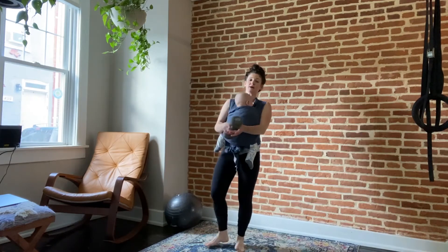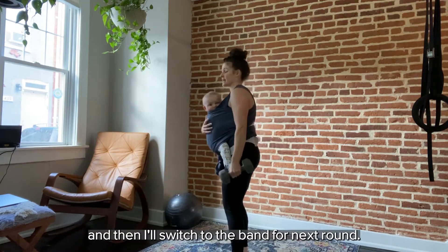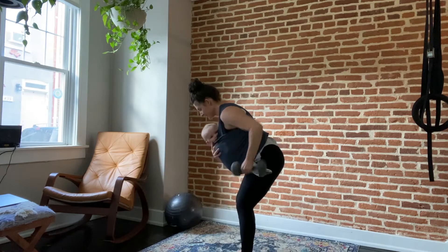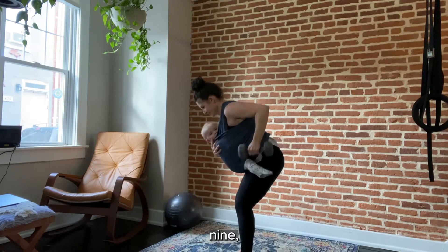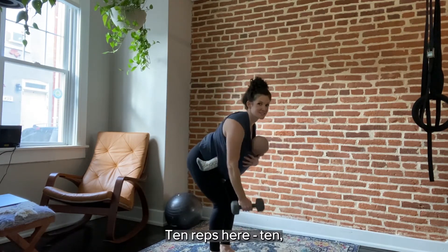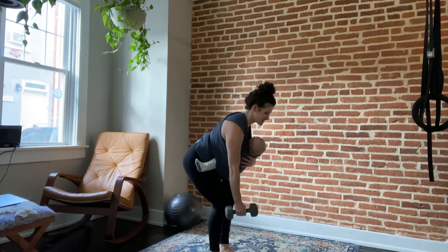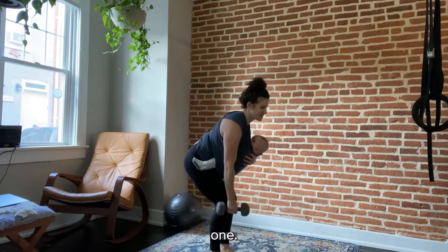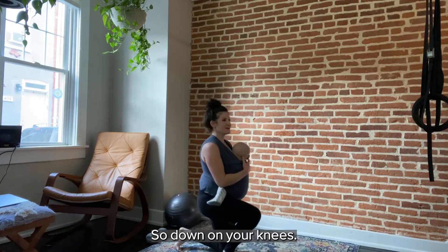Now on to rows. I'm going to do both sides with the dumbbell this time and then switch to the band for the next round. Ten reps each side — tall chest, flat back, weight in the heels. Then everyone's favorite: tall kneeling to standing. Down on your knees, butt to heels, squeeze the glutes, step forward making sure you're tucking that toe so you can press into it as you stand up — pressing into the front heel and into the back toe. Ten reps.